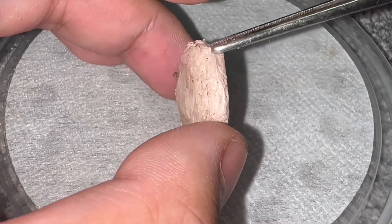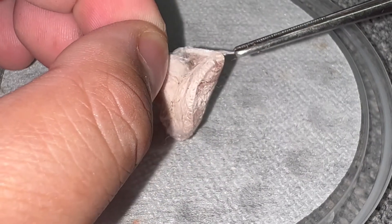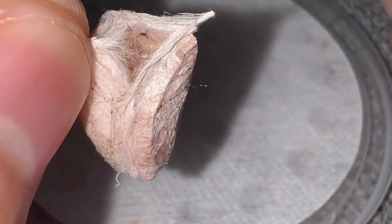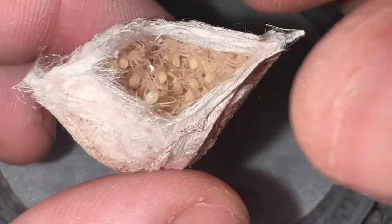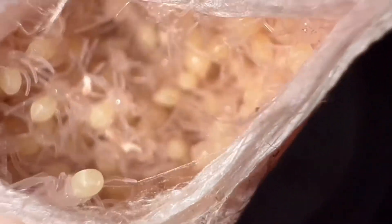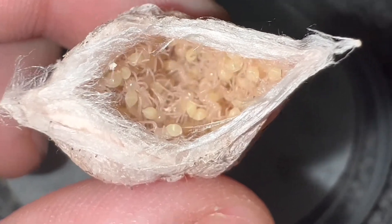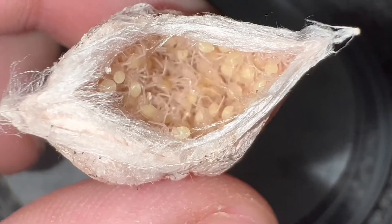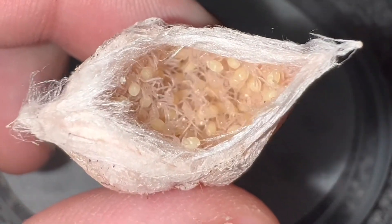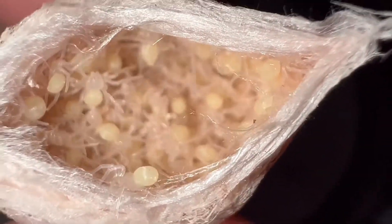Here is the egg sack right here. I'm going to pull this open and see if we have any spiderlings. Oh, look at that guys — it was successful! Look at that. Can you guys see those in there? Oh yes, very, very nice. Very successful egg sack. I'm super, super happy. Oh my God, look at all of them. This is a great achievement for me simply because I've been wanting to breed true spiders for a very, very long time. Heteropoda David Bowie has been a dream species of mine. I want to give a massive shout out to TSS for giving me the opportunity to work with this species.